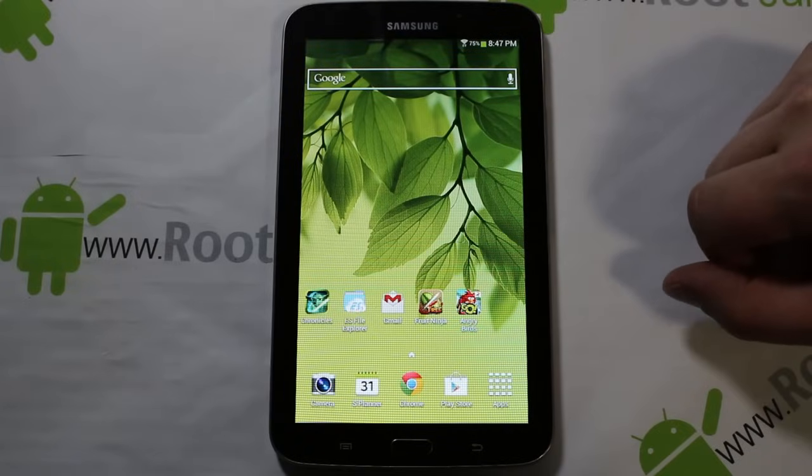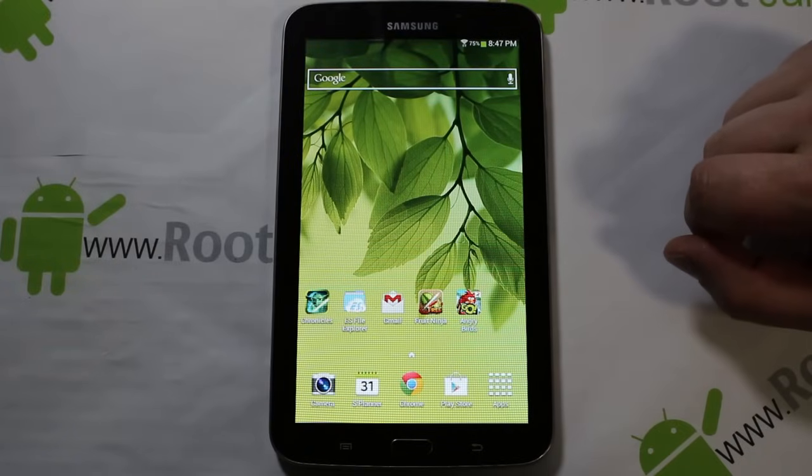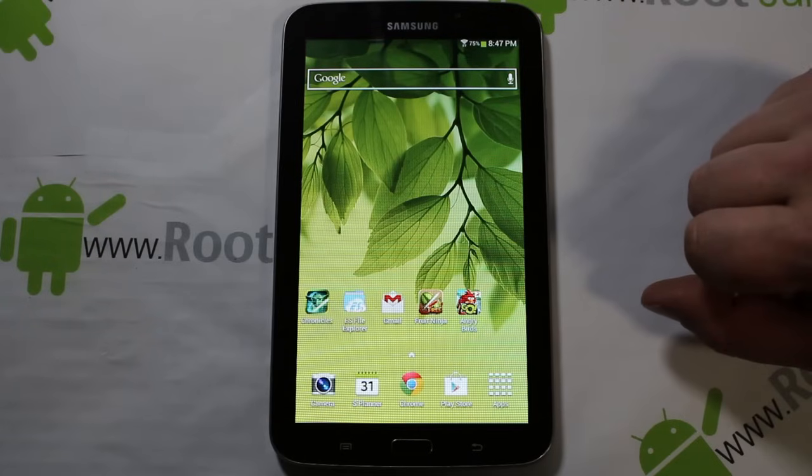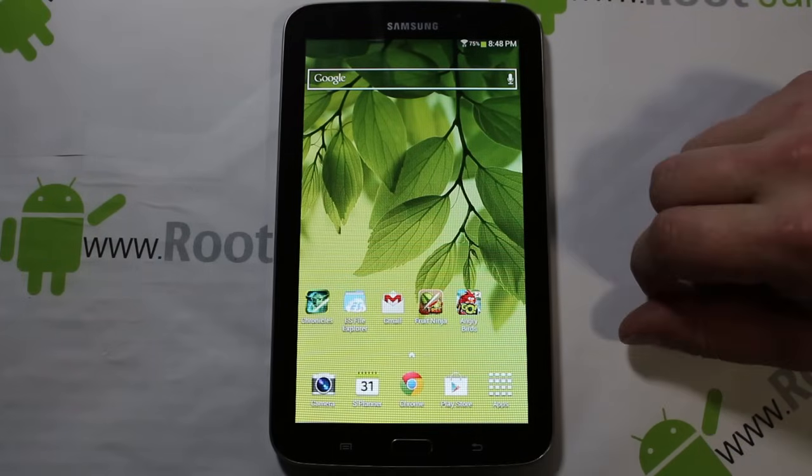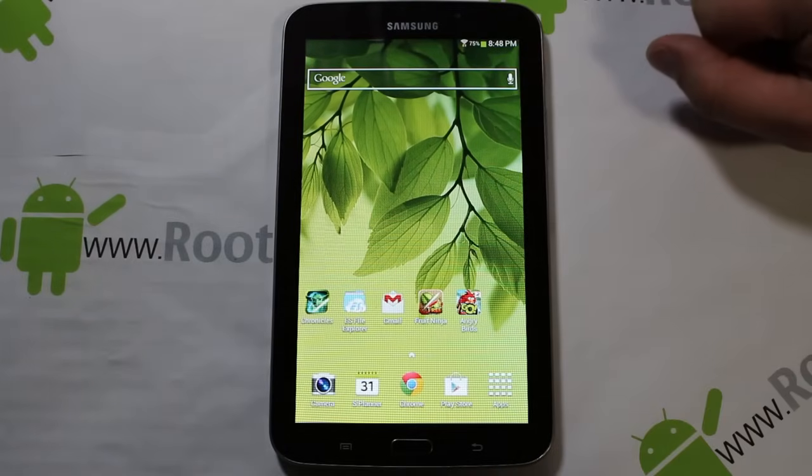Hi guys, it's RootJunkie here and I've got a video for you on the Galaxy Tab 3 7-inch. What I'm going to show you today is how to get a performance upgrade. It's actually a mod by a guy on XDA and it gives you a performance upgrade.